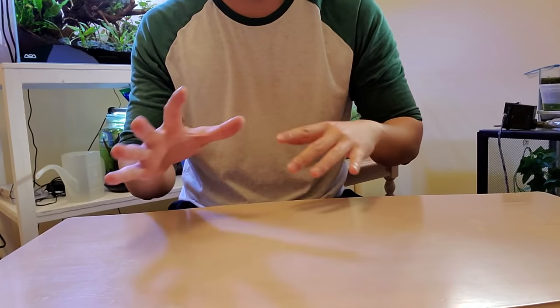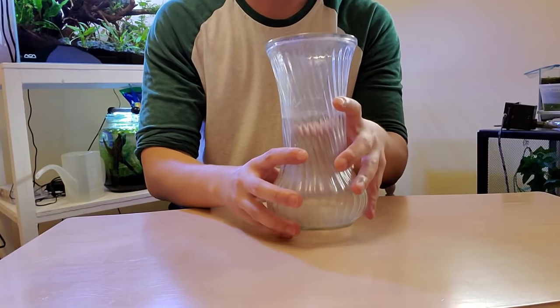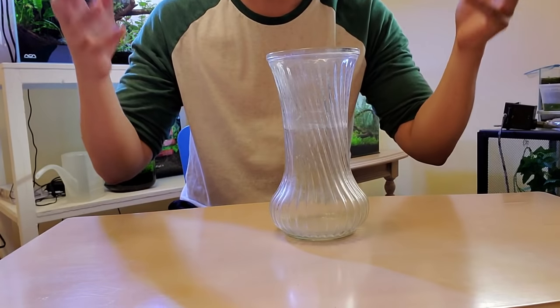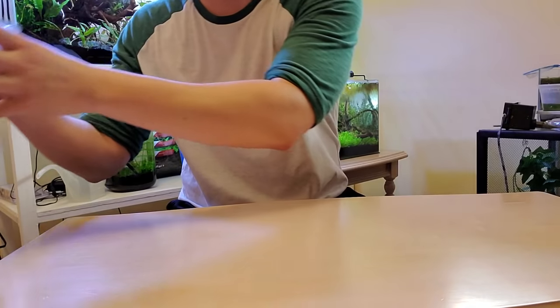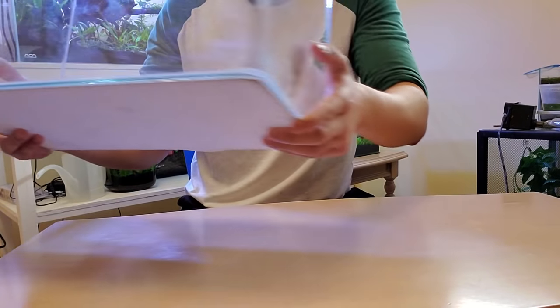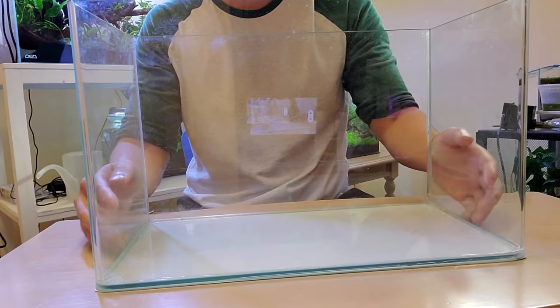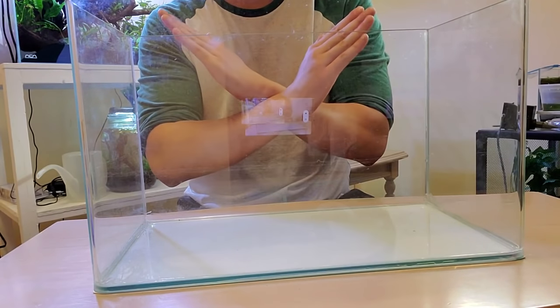First, go around your house and find a vase that looks something like this. This is going to be the new home of our beautiful roses that we're going to surprise the missus with later. What you really want is a five gallon or bigger fish tank. If you cannot get at least this size, don't get a betta.